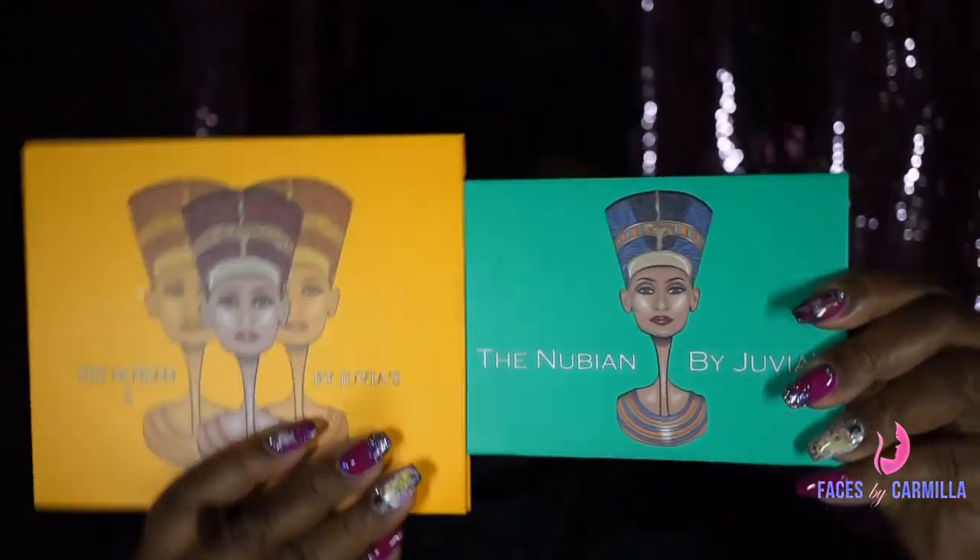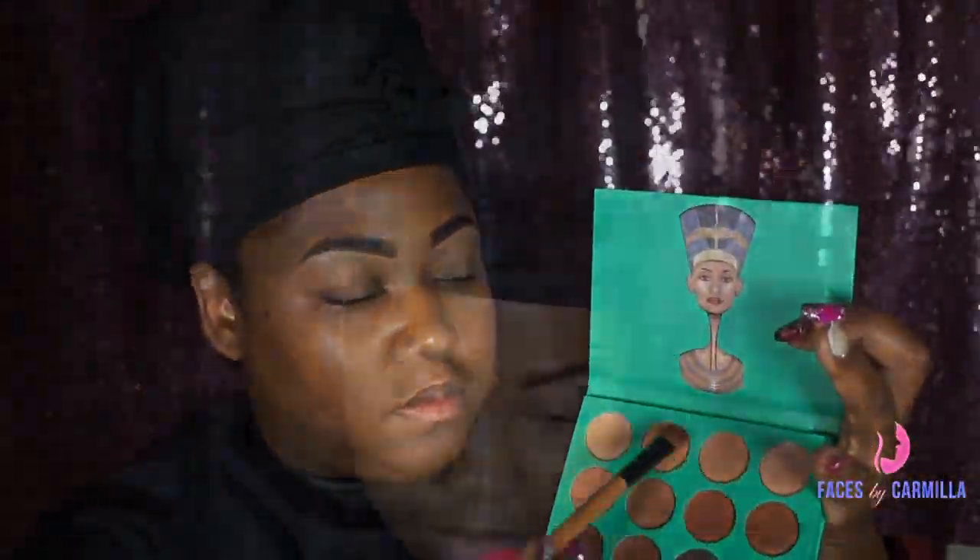Next for the eyes, I decided to combine the Nubian palettes from Juvia 1 and 2. I just start by laying down my transition shades, and this is from the first palette, the Nubian 1. Next, I'm going to use the green that's down at the bottom corner. This is a nice, shimmery, satiny green — it wasn't glittery, which I liked. So I'm just going to place that on the center of the lid.